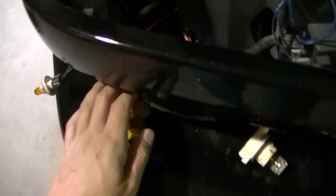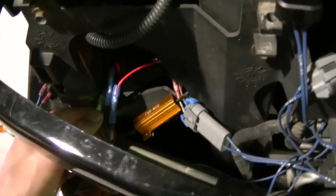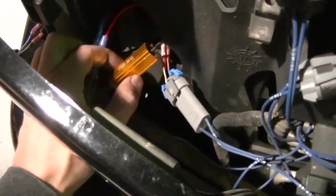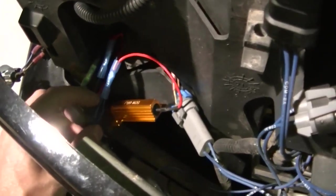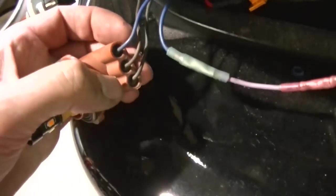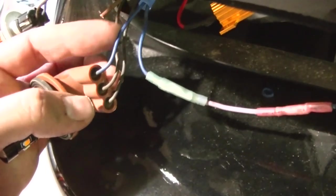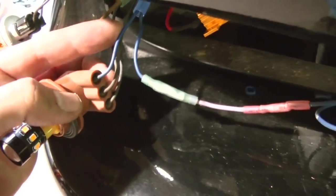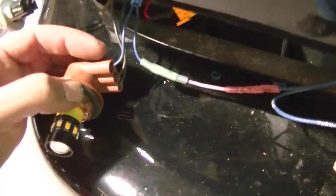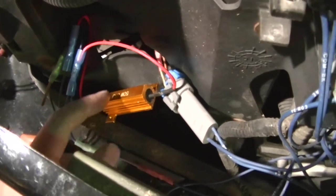You're going to need to add a resistor to these lights, otherwise you're going to get what's known as a hyper flash. How you hook this up is you're going to hook the negative wire — which is the black one on these Chevy trucks — and the turn signal wire, which is the blue wire on this side on these GM trucks, and connect them together with the resistor. I'm going to show you what happens if you don't have the resistor.